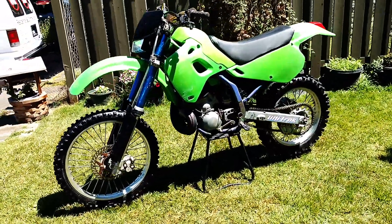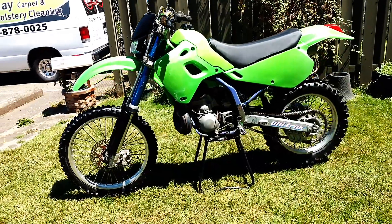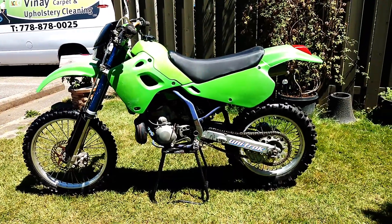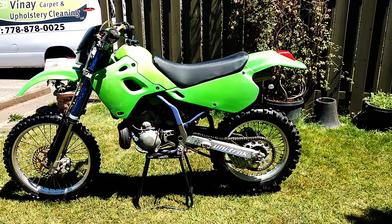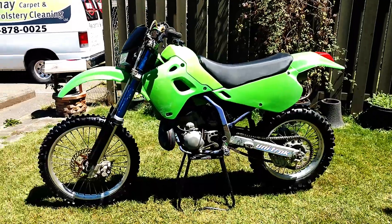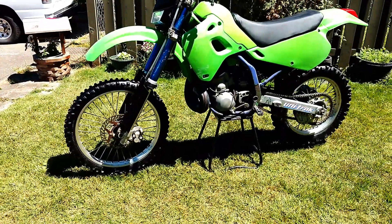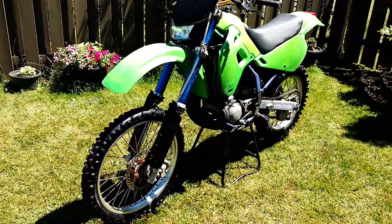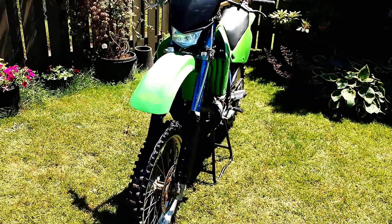I didn't get to finish the restoration on the 1992 KDX250. I decided today that I was going to sell it. I've done a little bit of work to it — I got a new side panel, headlight, and new fork guards, but I never dismantled it and cleaned everything up or got everything repainted or anything.